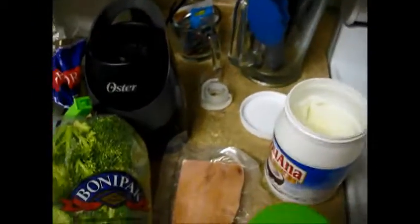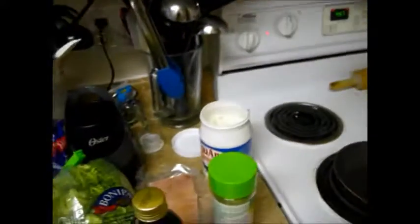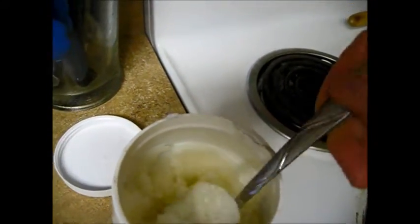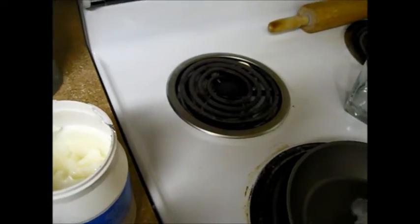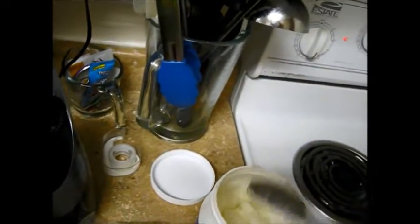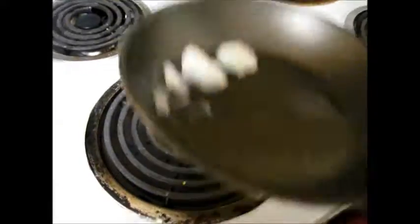Carson thinks he's helping. I'm going to turn the stove on to medium. Just take a spoonful of the coconut oil and put it in the pan. Don't need a whole lot, and it melts fairly quickly. And you know what, it does not taste like coconut oil at all either.